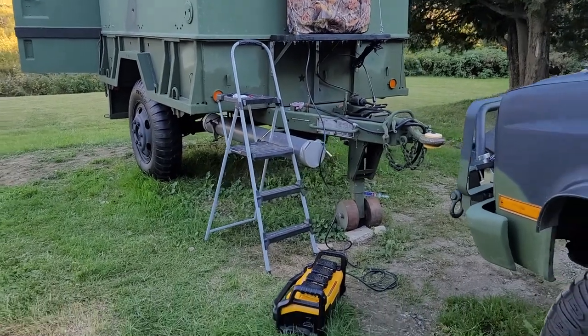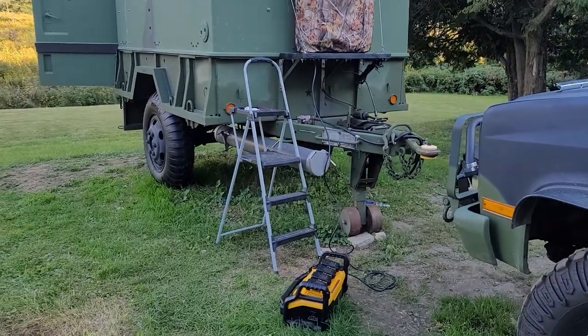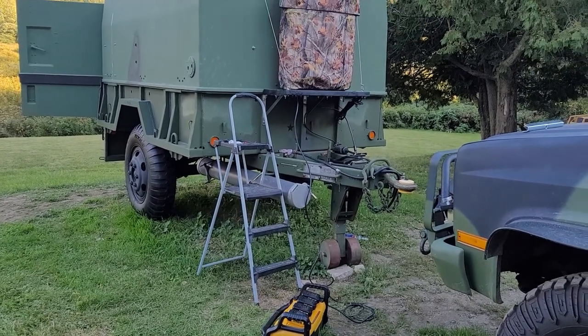Hey YouTube, Vermont Prepper. What I'm doing today is testing the WarmGuard propane tank heaters.